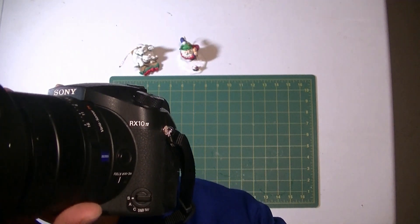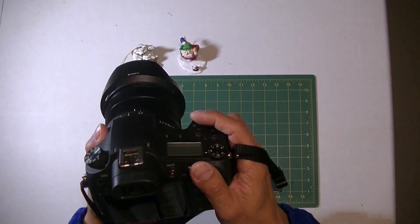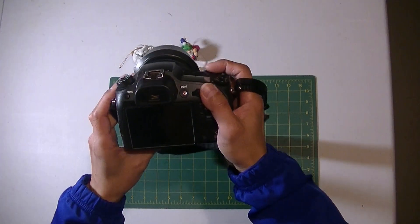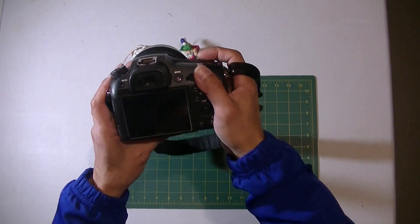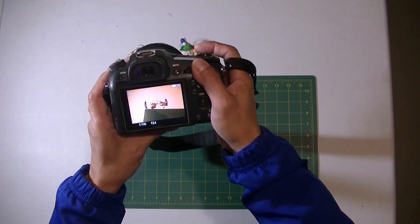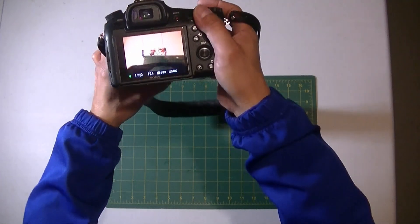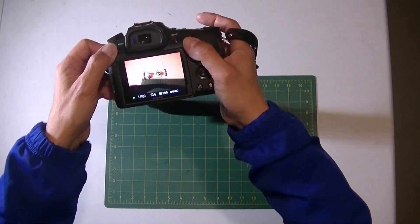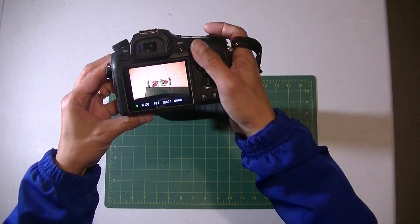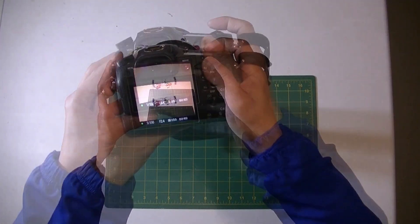Sony RX10 Mark 4 — this is a great camera, I've been using it for two years and it works great. Until recently, last week on a trip to Abu Dhabi, when I turned on the camera I could not zoom in and out, and the manual buttons — nothing works. However, I could still shoot pictures.